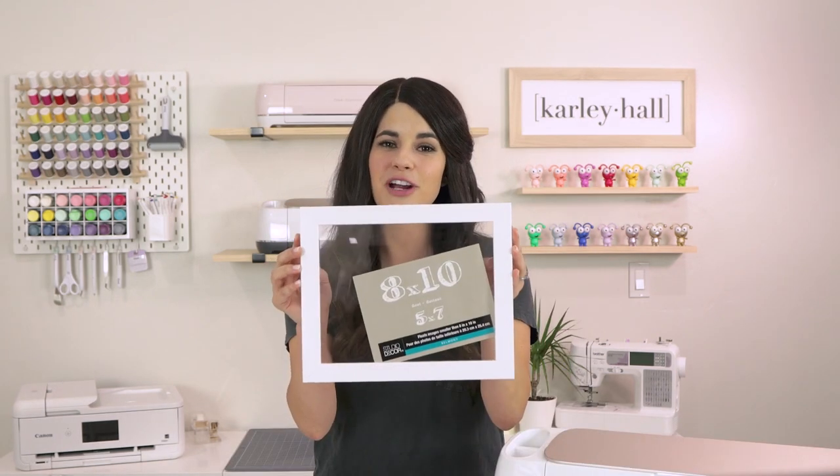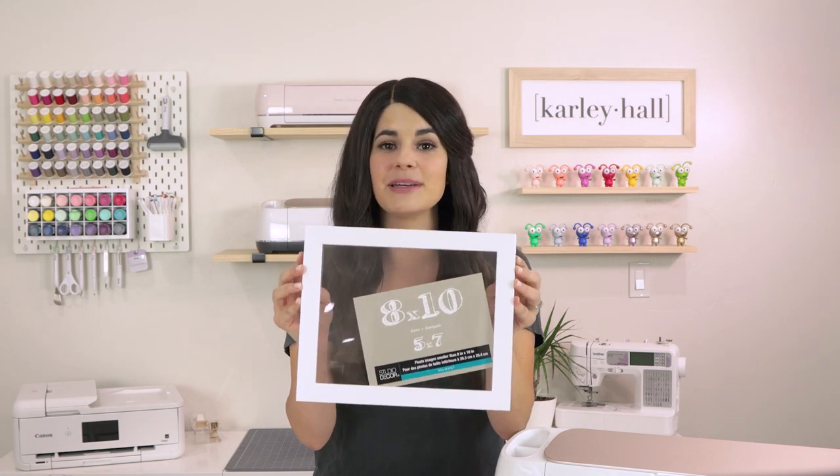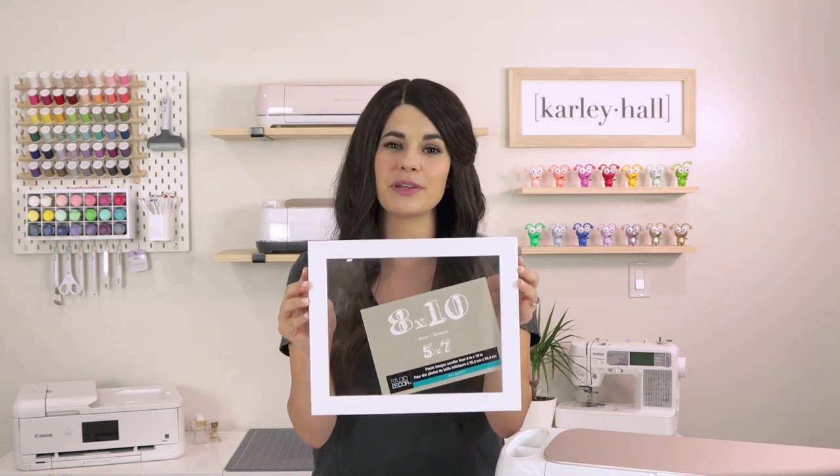Now we're ready to design our project. Here's what we need: a float frame from Michael's — the glass in the frame is actually plexiglass and works great with the engraving blade. You'll also need your Cricut Maker with the engraving tip, a strong grip machine cutting mat, and a brush. The brush is optional but I find it super helpful to brush away the engraving dust.